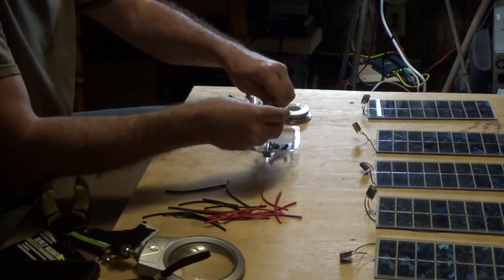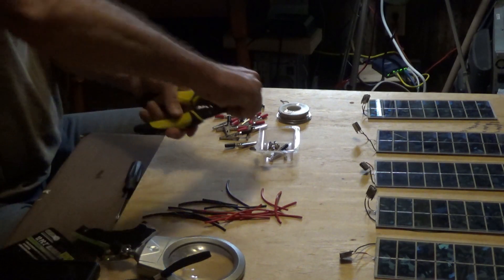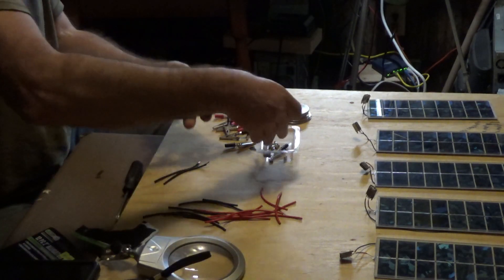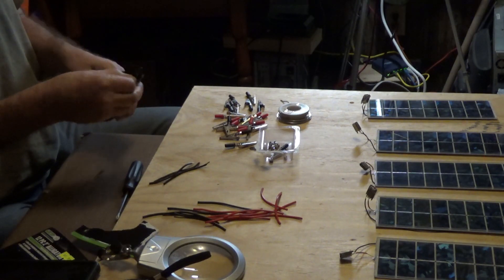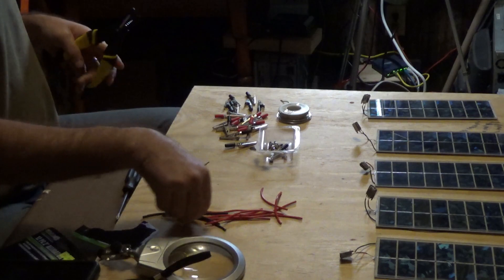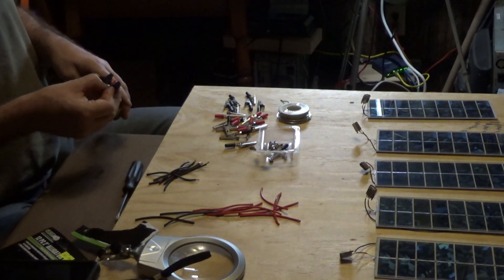Now I'm going to prep the wires. I've got my hot soldering iron, which is too hot for my fine work but it's great for this. I'm going to solder all the wires onto the alligator clamps and then switch to my cooler iron for the fine work on those little circuit boards.